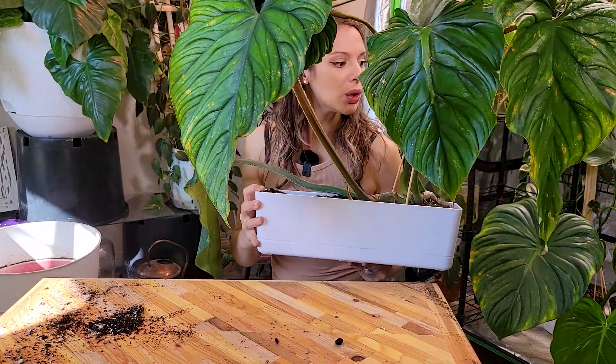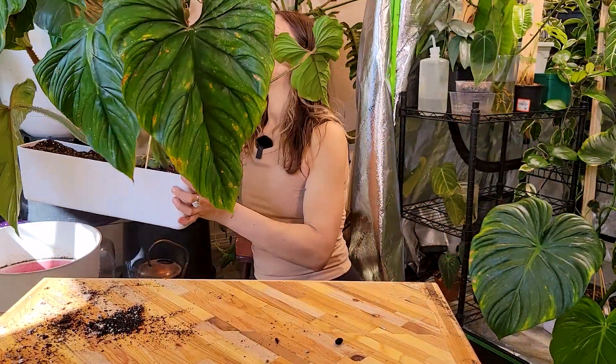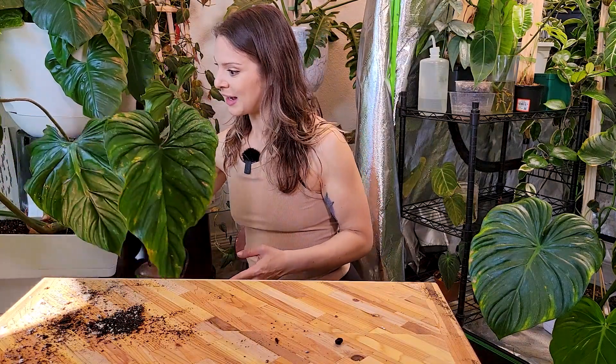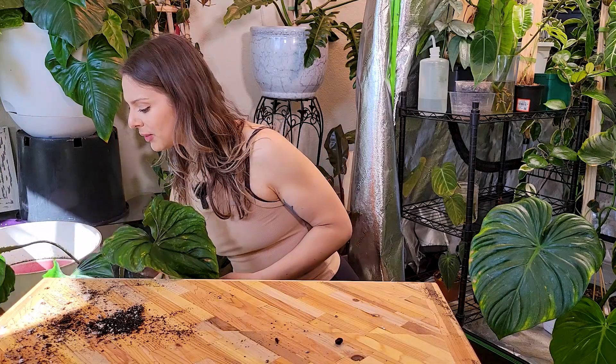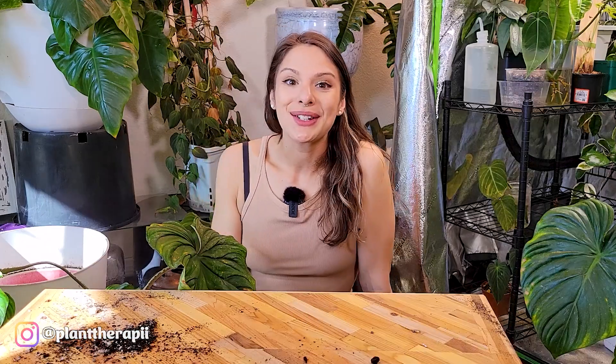I'm really happy with how this one turned out. I think they all turned out really, really great. I've got two or three more plants that are kind of crawlers that could use these pots, so I'm going to be stopping at Target again later this week, and hopefully they will have gotten some more in — I think I'm going to try and grab like three more. I think that's gonna do it for this video.